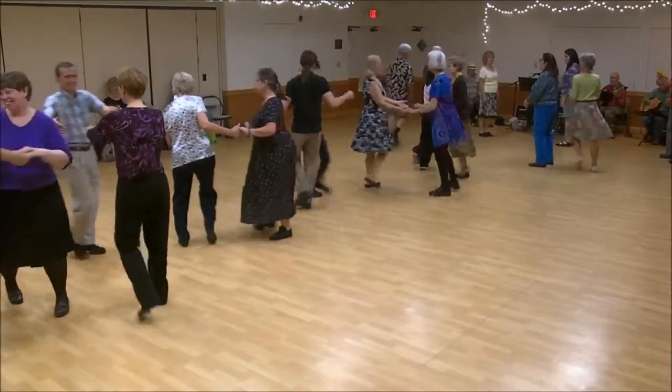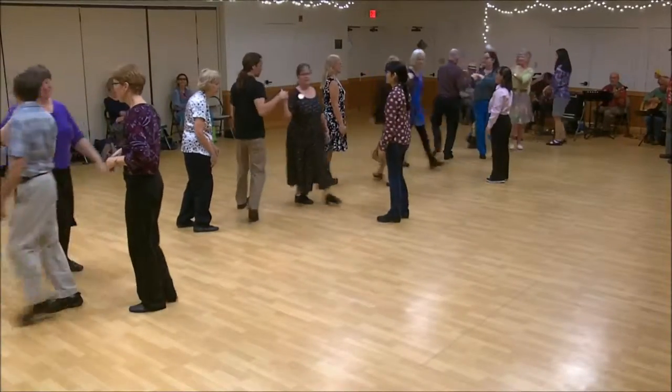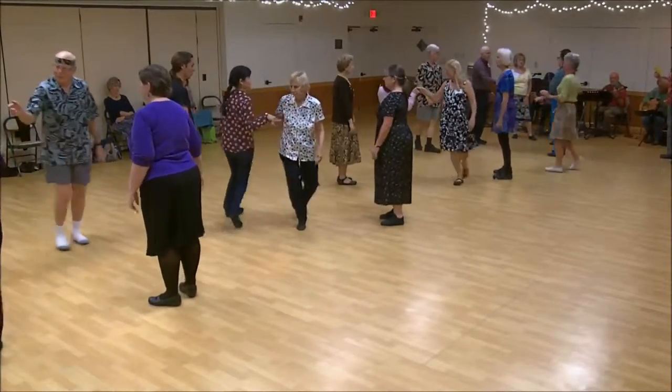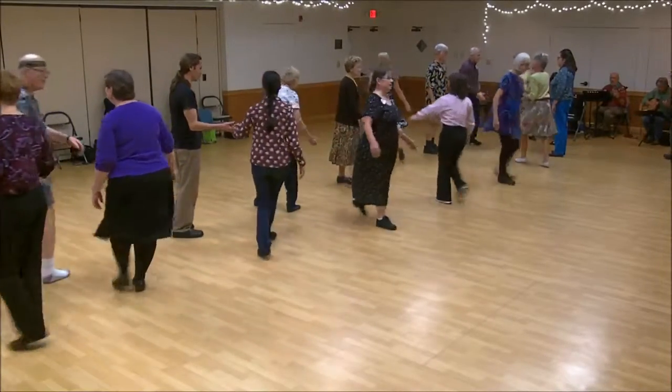Everyone take your hands. First corner's. One's cast, two's lead up. First corner's right hand turn. One's cast, two's lead up.